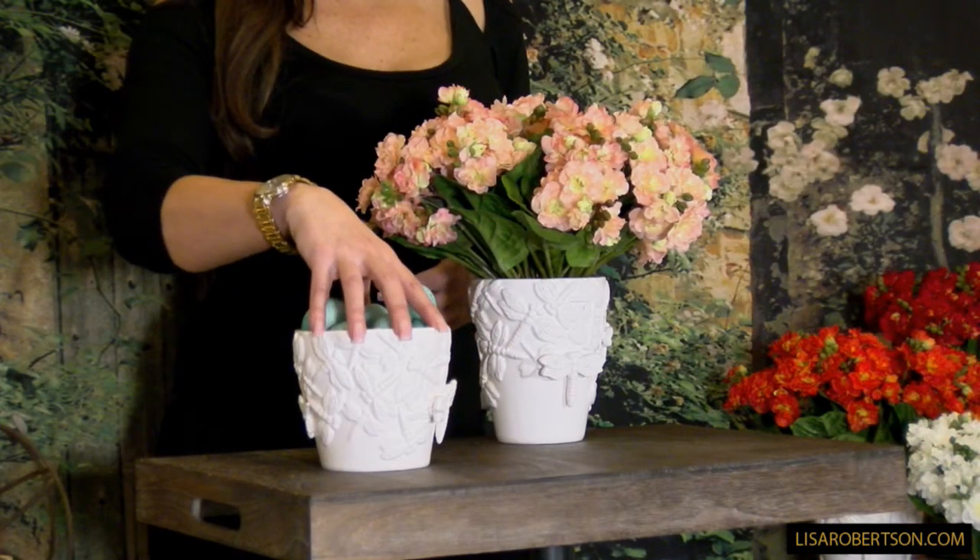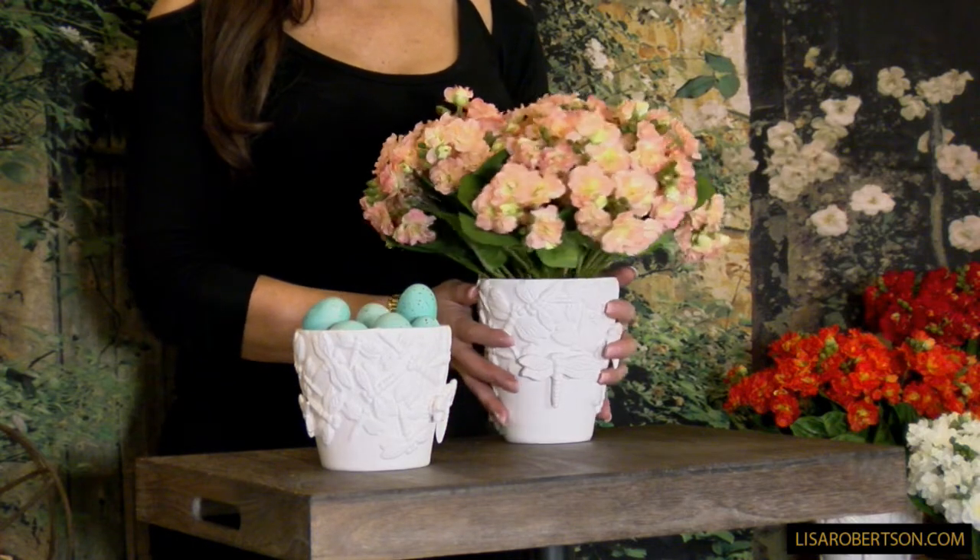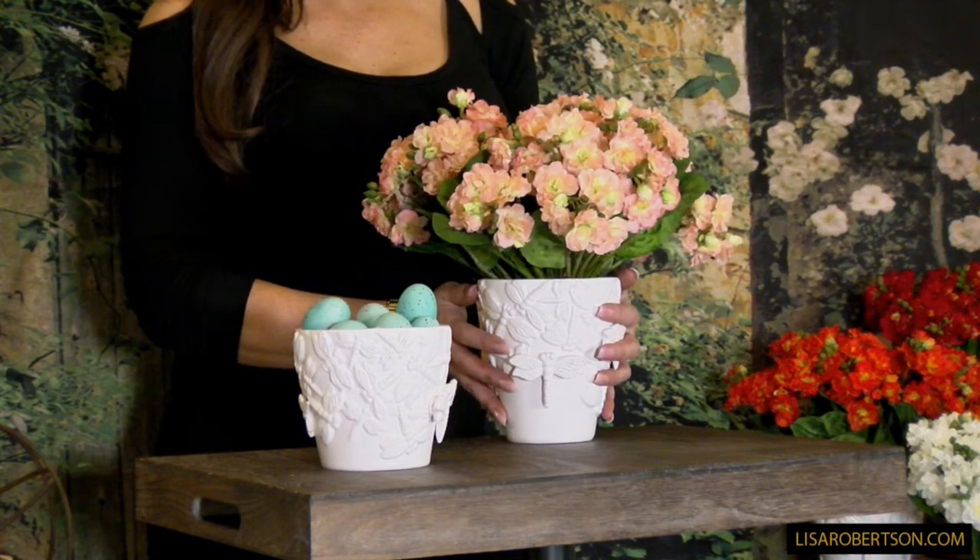This is a beautiful little — you can call it a jar, a vase, a pot, whatever you want to call it. It's your choice of two in the smaller, which is going to be around five inches in height, and two in the larger, which is going to be around six inches in height.